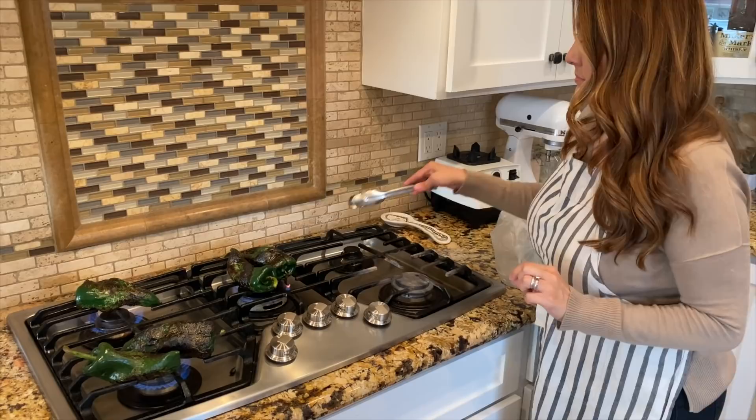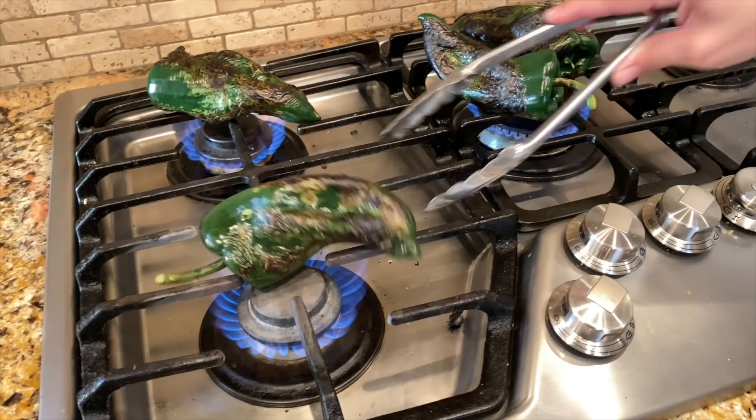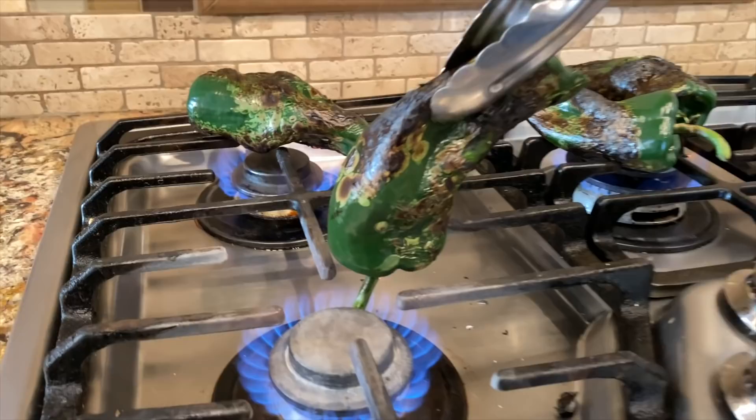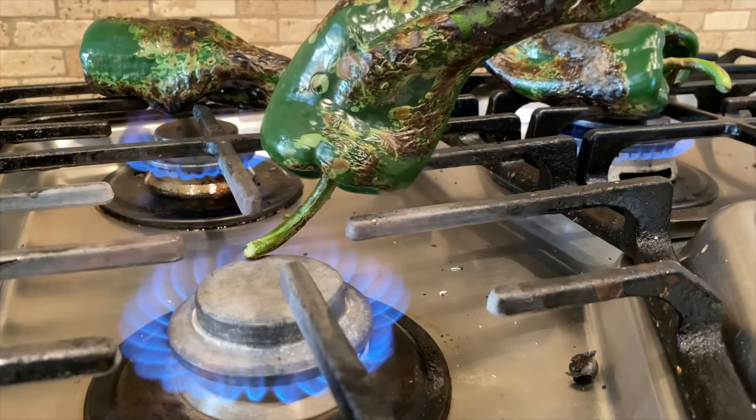Let's check on the rest. Oh yeah, this one's ready. This one still needs a little bit more, and if you see the bottom part, the way that you can char it you just kind of hold it there for a minute and it chars really really quick. You see how fast it's already cooking? Just hold it there for a minute or two and it should do.